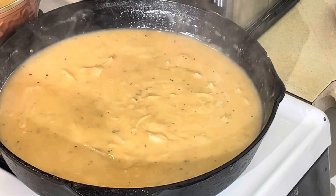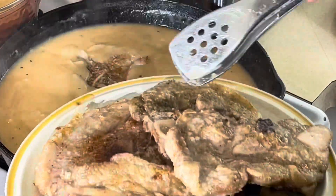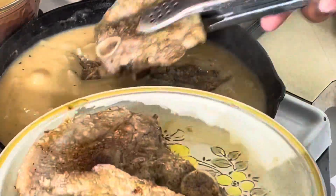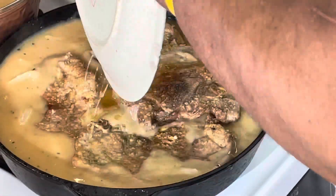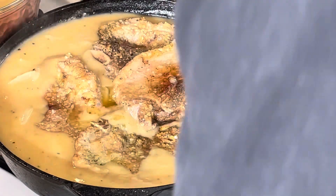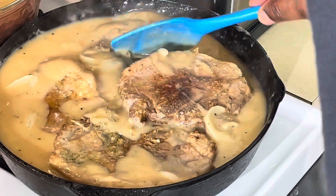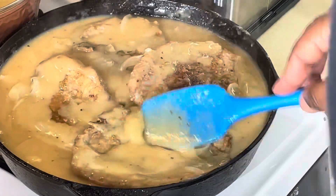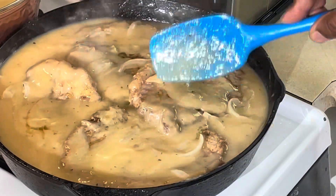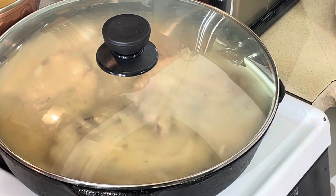Now we're going to put our pork chops back in here. Let's see if we can get them all to fit. I'm going to have to kind of move them around, put the sauce on top. Maybe every 10–15 minutes I'll come in and put the ones on the bottom to the top to make sure they're all cooking evenly. Other than that, we're going to turn this down, put the lid on here, and let it do its thing. We'll be right back.